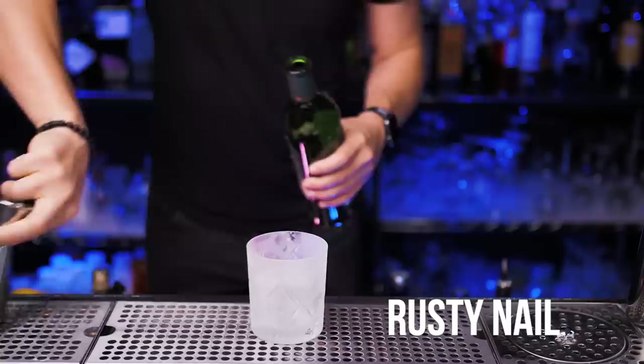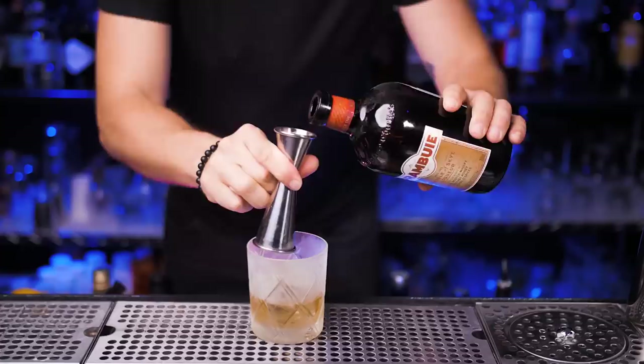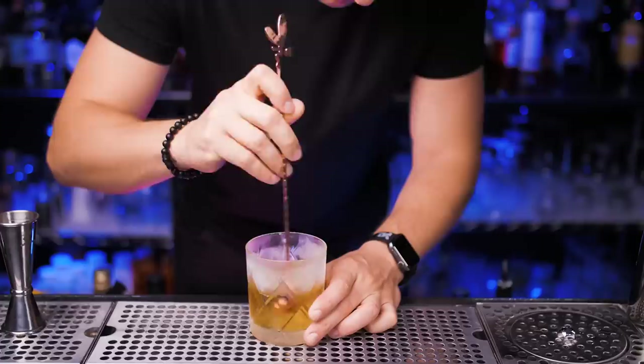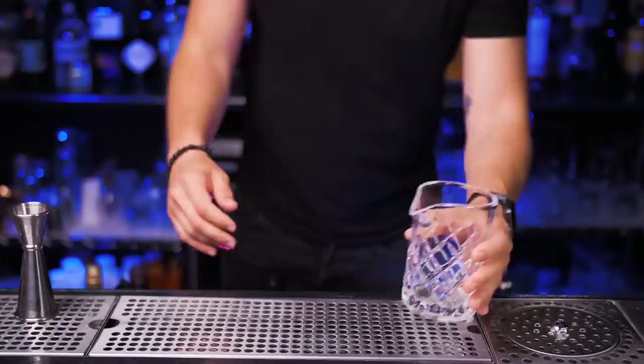Next classic cocktail also has only two magic ingredients. Take a double rocks glass with one cube of ice. Pour in Scotch whiskey — single malt this time — one ounce and a half. The second magic ingredient is Drambuie liqueur, three quarters. Just in case you're not familiar with it, it's a blend of Scotch whiskey, honey, and some herbs and spices. Hope you guys noticed how cool my bar spoon with the fairy on top is. Simple but absolutely delicious — you have to mix one right now.